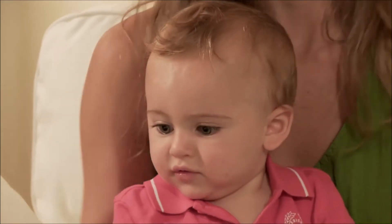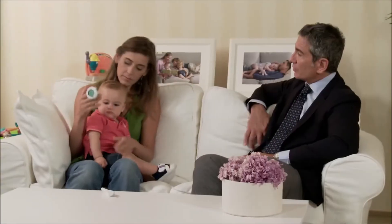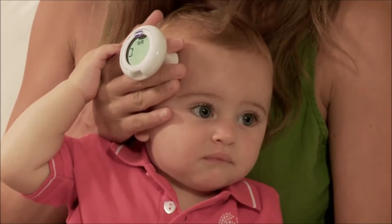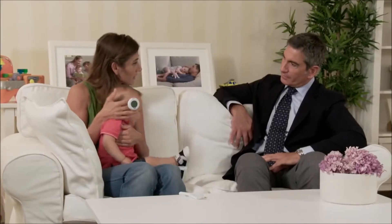Those that take the temperature on the temple are a little simpler to use because you just have to put the sensor on the forehead of the child above the eyebrow, wait a few seconds, and then the thermometer will give you the temperature. It is easy. Of course.